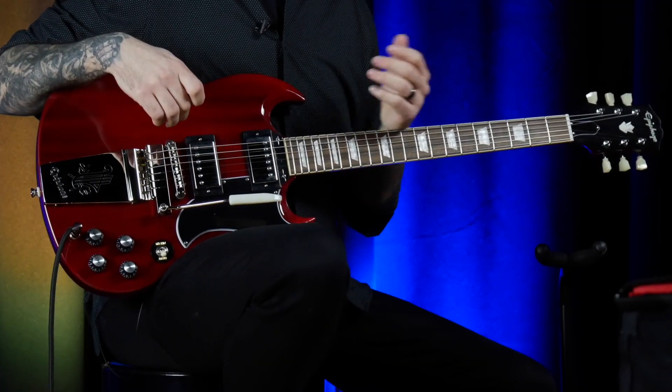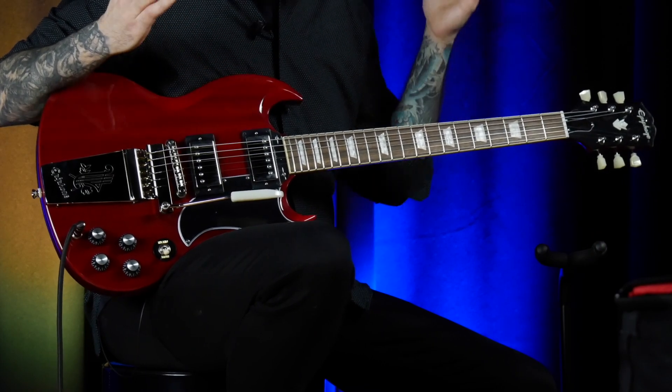The Epiphone SG Maestro is available at the St. Clairsville location at the time of posting this video for $549. If you have any questions on the SG, or you just want to tell us what you think of it, drop it down in the comments below, and if you want to check it out, come on by. Until next time, see you guys later.